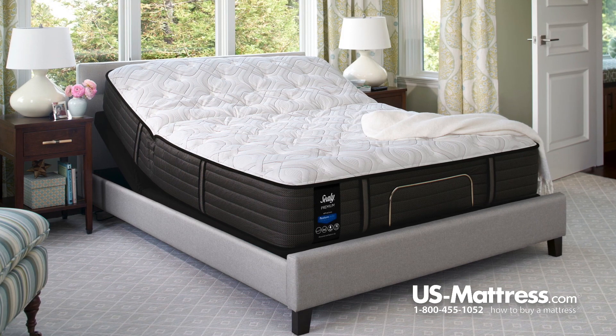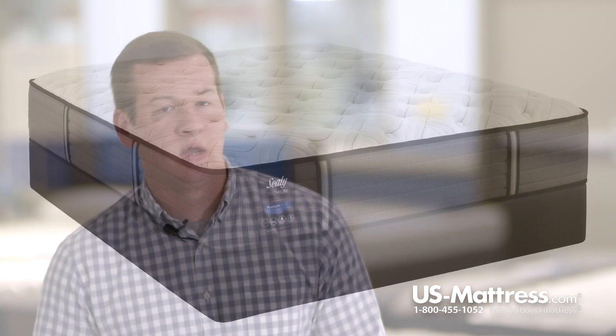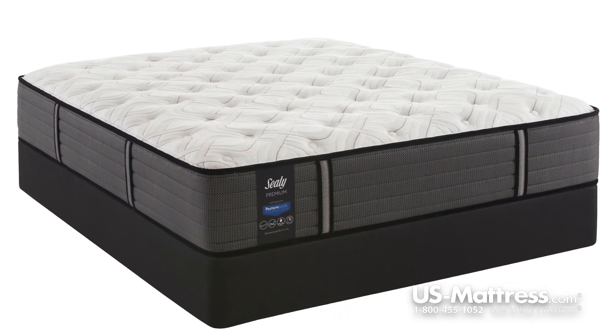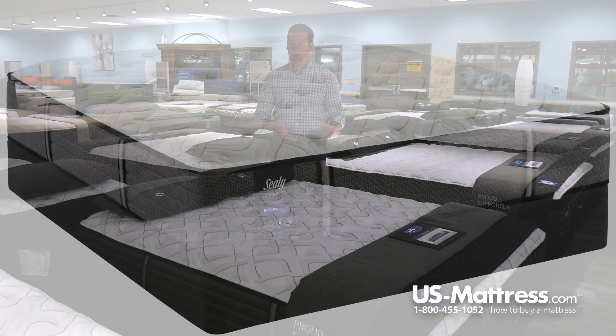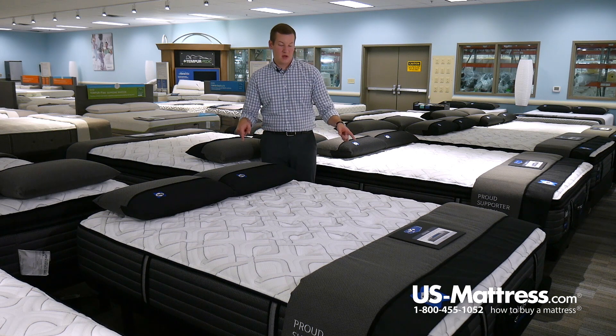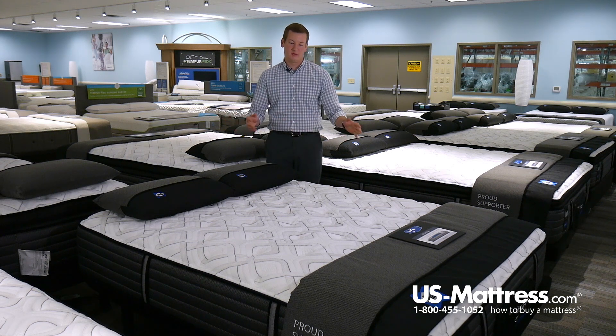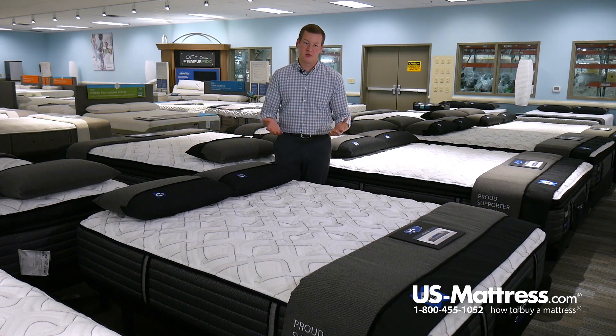So if you're in the market for an adjustable base, the Warrenville could be a great choice. The last feature to mention is the eight handles included — two on each side. When rotating your mattress, which we recommend doing every three months to get a consistent break-in of all the foams, these handles make the process much easier.